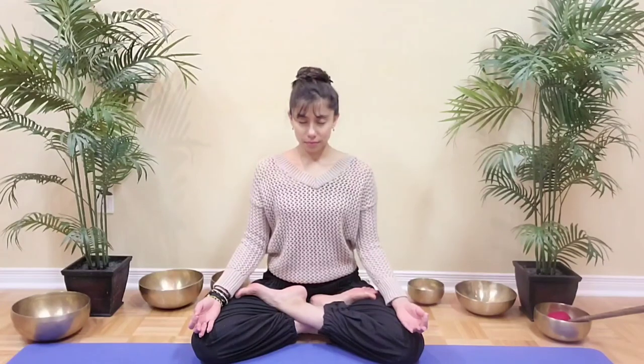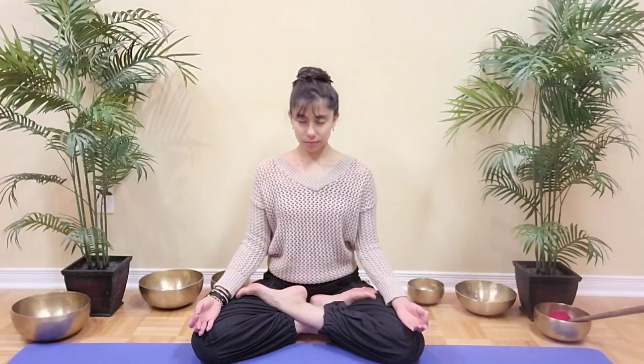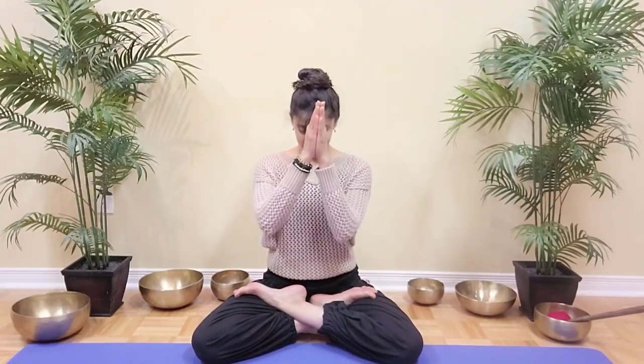Inhale naturally as you release your hand. Exhale out completely. And just take a moment to notice how you feel in the body, in the mind. Take one more natural breath. Bring your palms to touch in front of the heart. Bow your head forward. Thank you very much for joining me in this practice. Namaste.